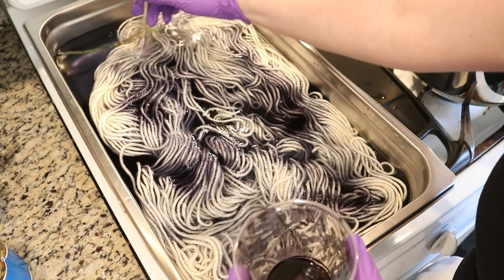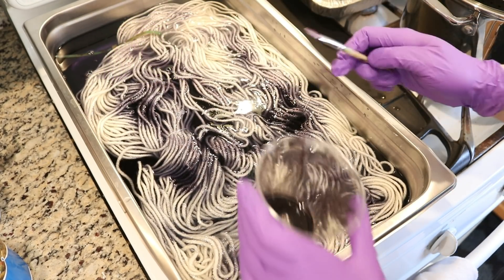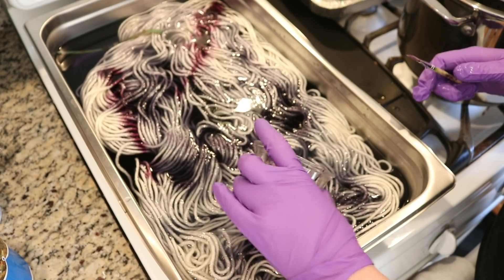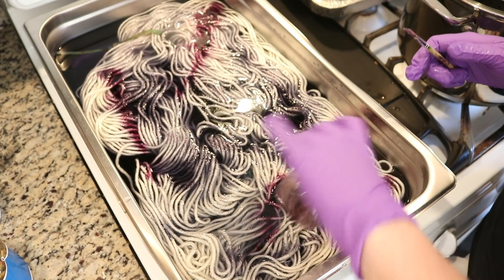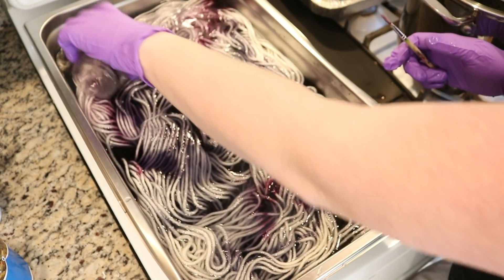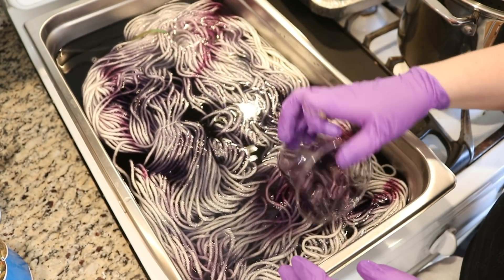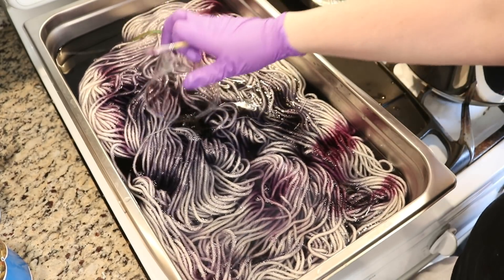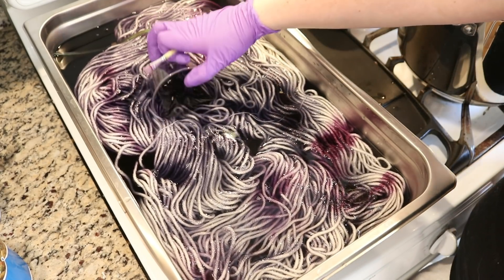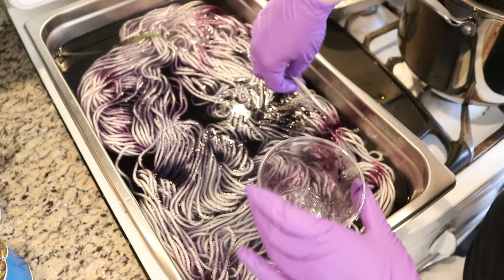I've got a brush. Here I think we've got some more of that purple-y color. I'm just going to clean it off in the dye bath and collect some water and pour. I do a lot of purple-y colorways, but this truly is just sort of what I had left over today. You can see there's a lot of color in the pan, but we do have some sections that are a little more blue and some that are a little more purple. Just adding on some more liquid.